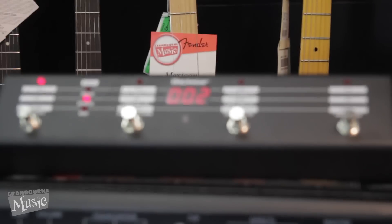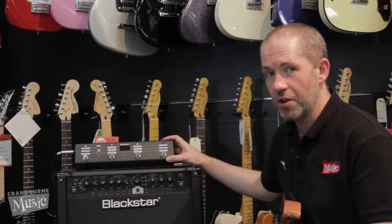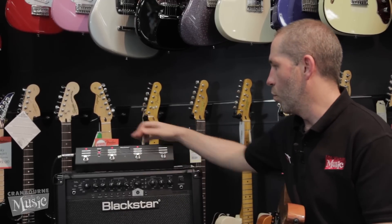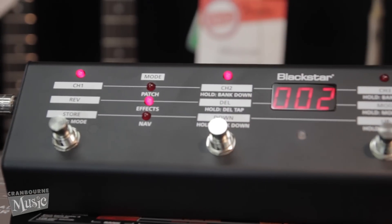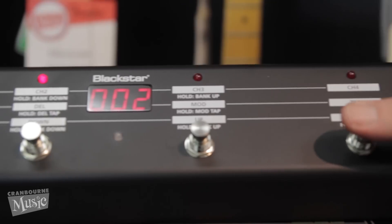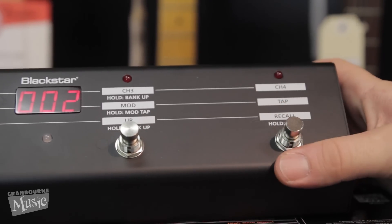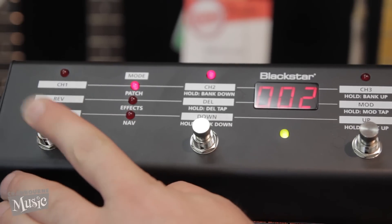This wonderful little pedal allows you to access all of the features of the amplifier. It allows you to change from whichever presets you've created with channels 1, 2, 3 and 4. It allows you to turn the reverb, the delay and the modulation on and off, and to set the timing for those with the tap tempo button. It allows you to store your presets on the fly, and it's got a built-in tuner.